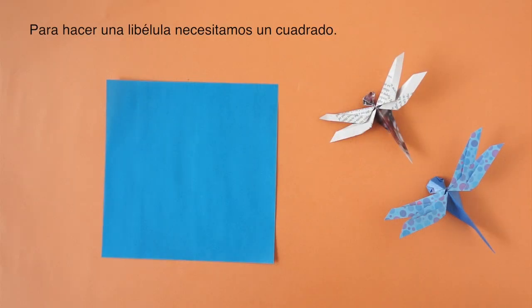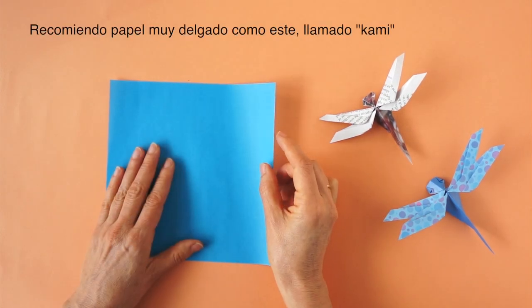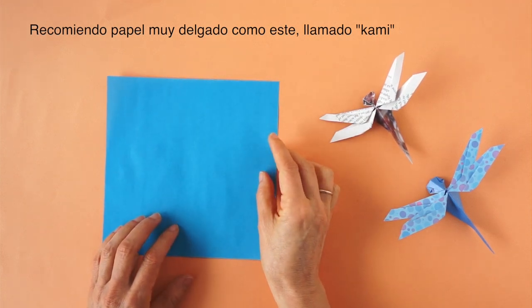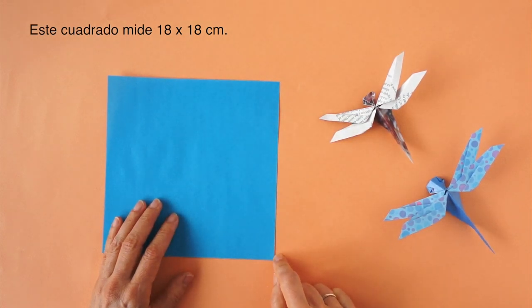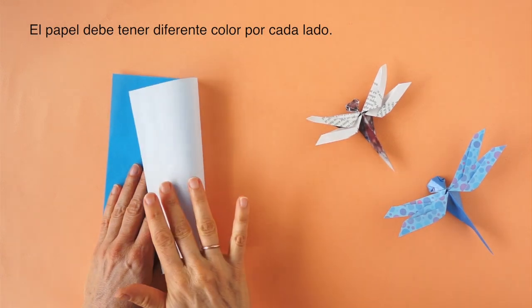To make this dragonfly we need a square piece of paper. I recommend using very thin paper like this. This is kami paper. In this case I have a square of 7 x 7 inches, 18 x 18 cm. The paper should be of different color on each side.